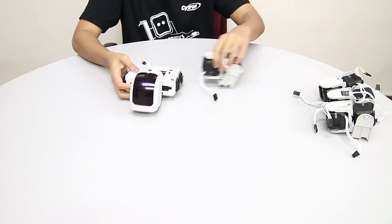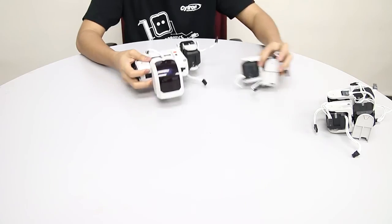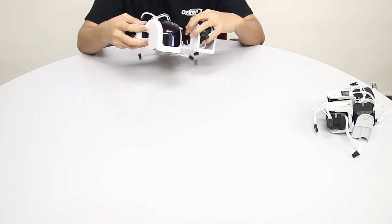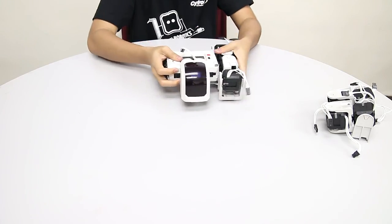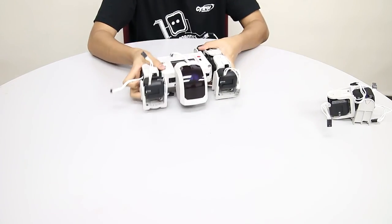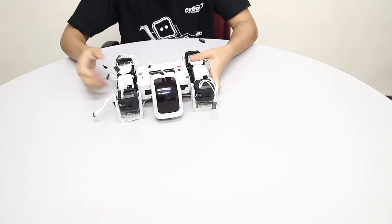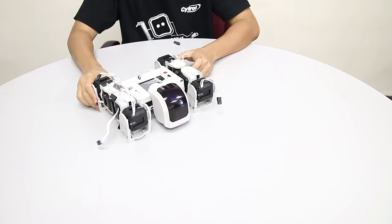Now for the legs, slide them in — one, two, three, and four. And we are done.